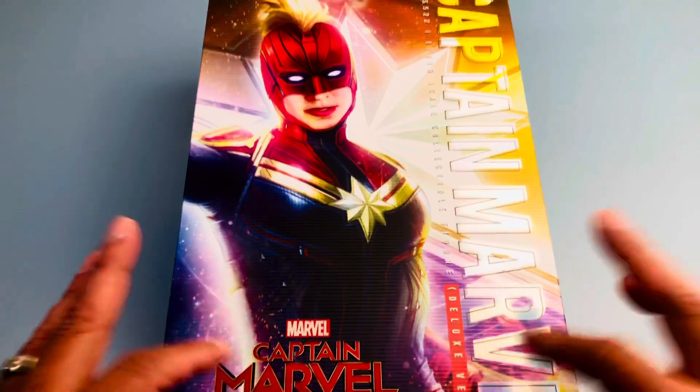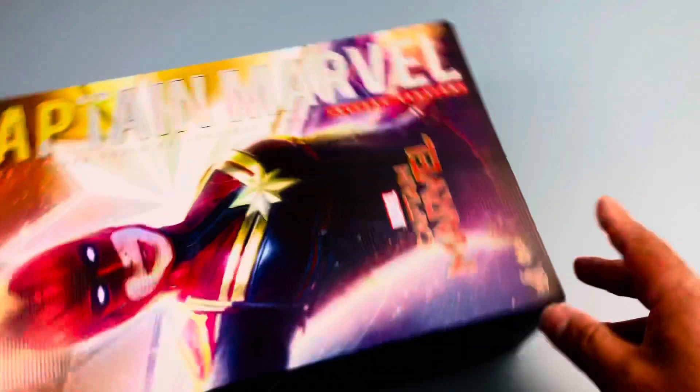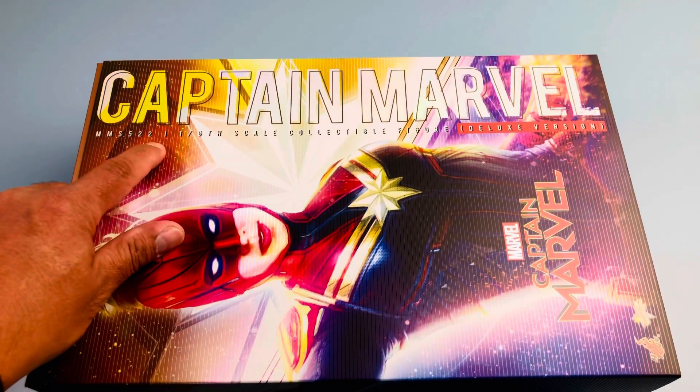What is up guys, welcome back to the channel! Today we have another unboxing of a Hot Toys sixth-scale figure. Today we have Captain Marvel Deluxe Version, MMS 522.